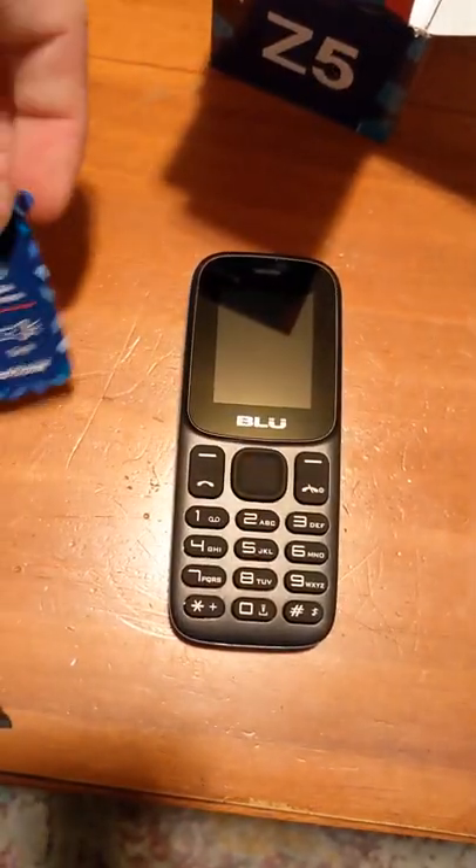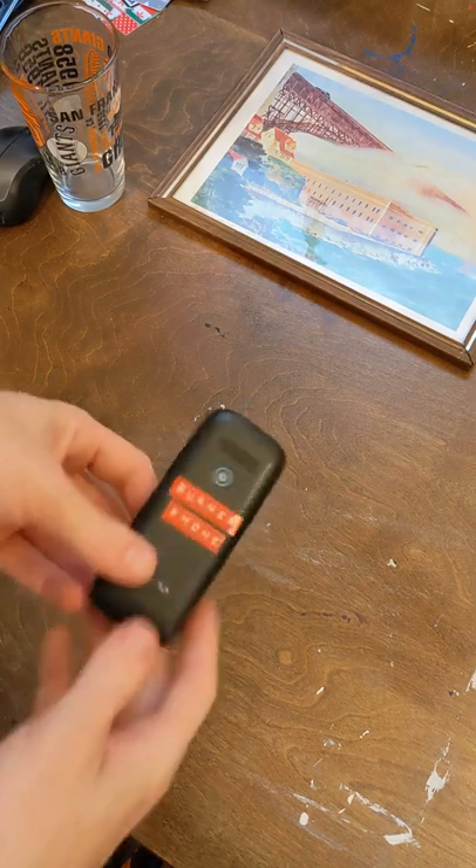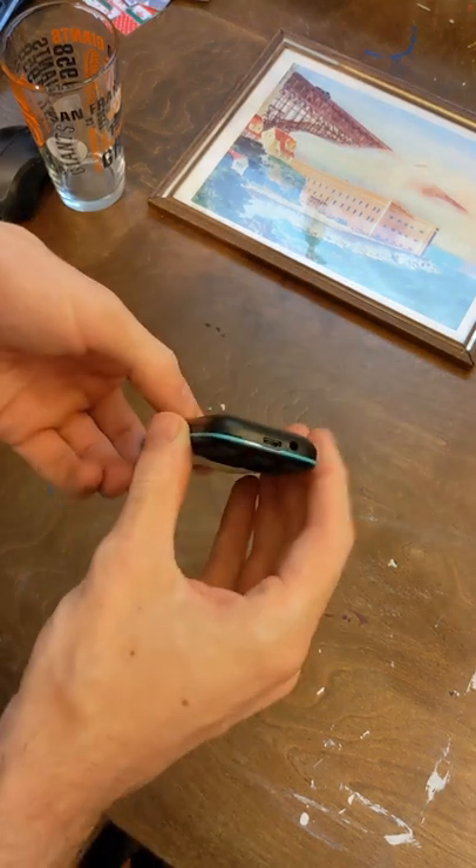I used this burner phone for a week and it sucked, and today I'm going to upgrade it from being in a junk drawer to being a freaking piece of art.